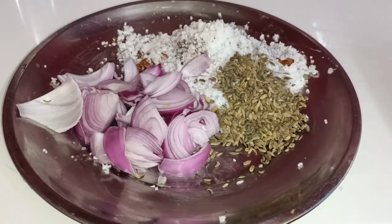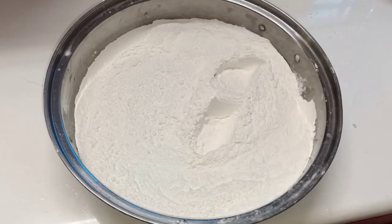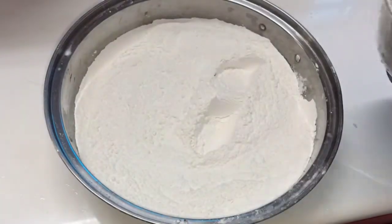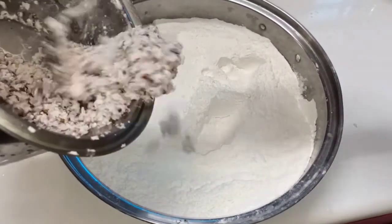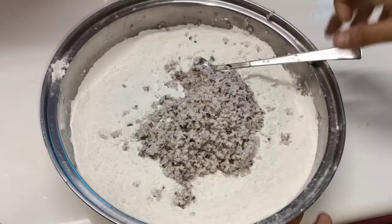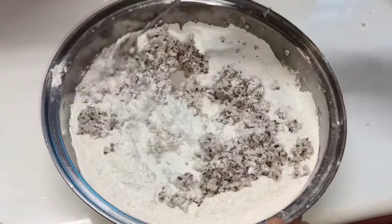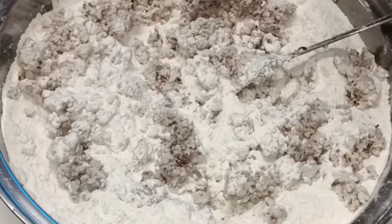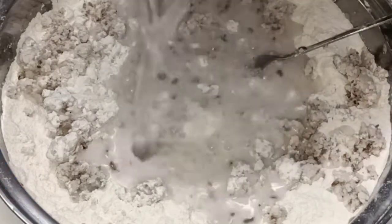I am going to take 2 tablespoons of kallumakkaya. Let's mix it. I will take 2 cups of kallumakkaya. I am going to take 1 cup of kallumakkaya. I will mix it. Here we will mix it in. We need to mix it. Once the dough is done, we are done with the dough.